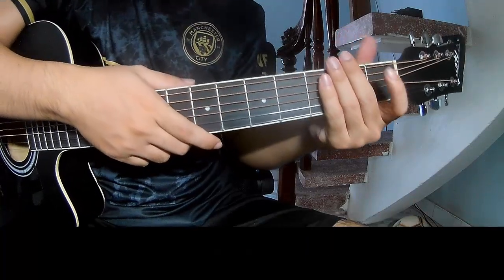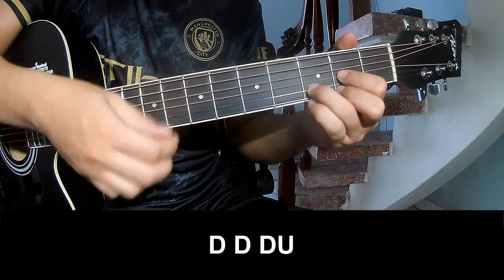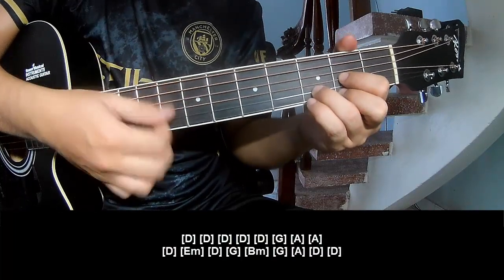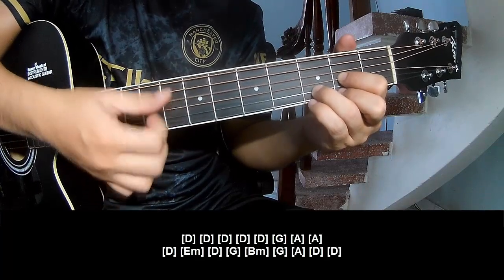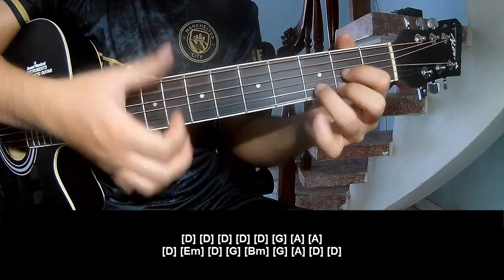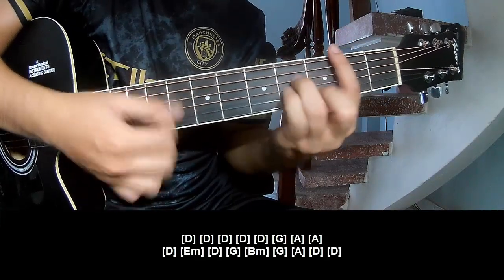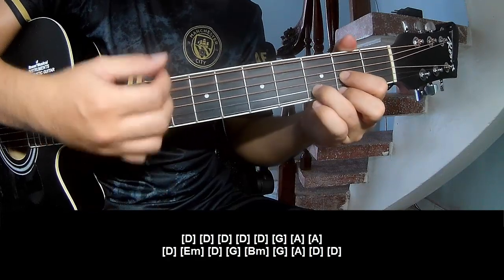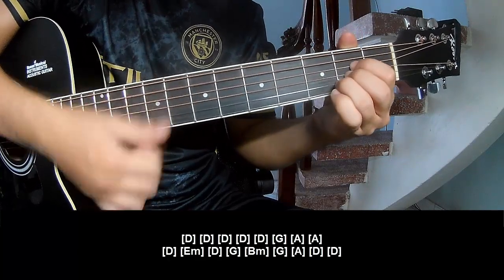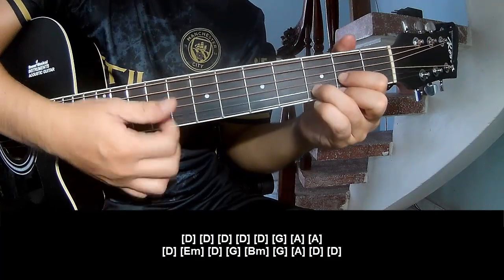So this is strumming the same way for the bridge. The full chord progression is: D, D, G, A, A, D, Em, D, G, Bm, G, A, D. Repeat: Bm, A, A, G, A, D, Bm, G, A, G, and D.